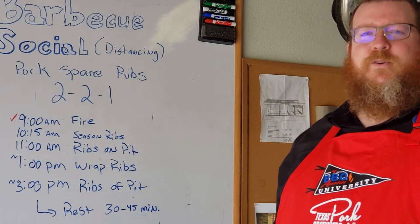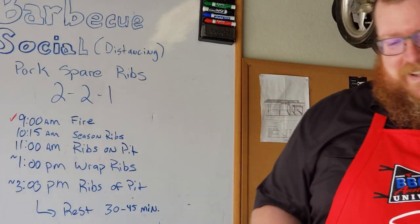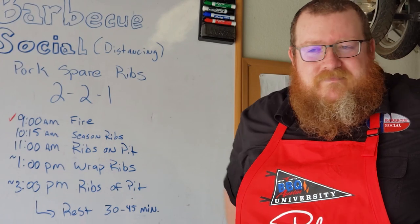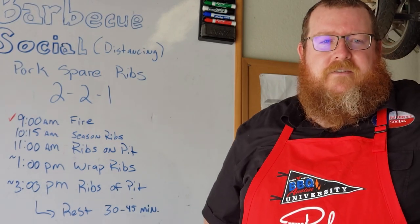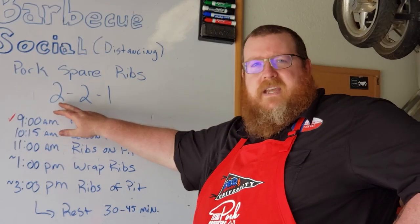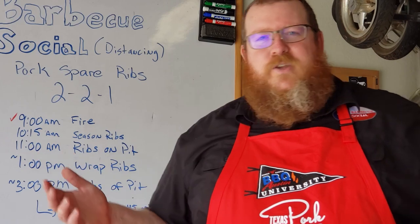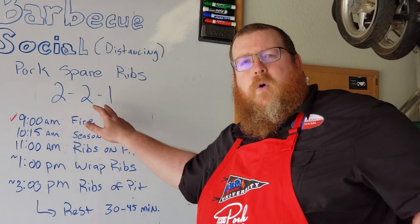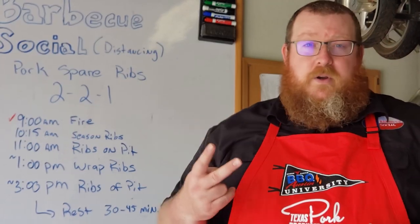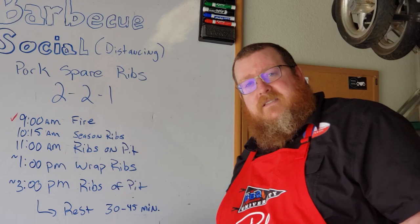Welcome back to Barbecue Social Distancing. With COVID-19 going on, we're staying home, so I'm doing a video covering pork spare ribs on the smoker using what's called a 2-2-1. That means I'm going to smoke them unwrapped for two hours, wrap them in aluminum foil and smoke for two more hours, then rest them for about 30 to 45 minutes.